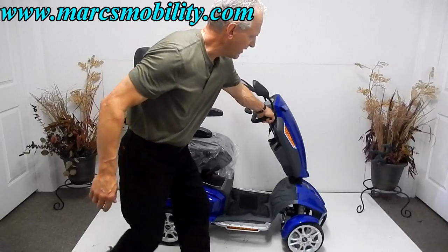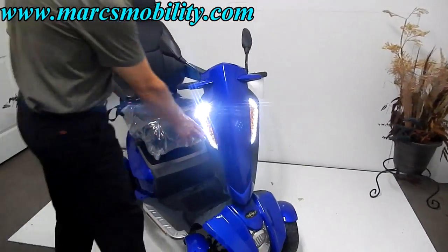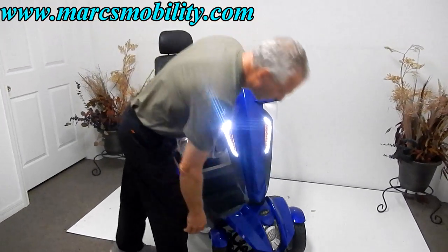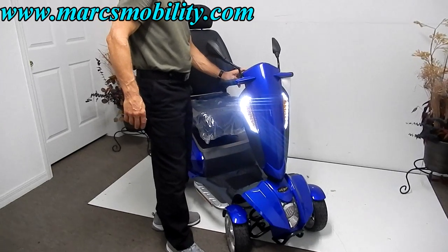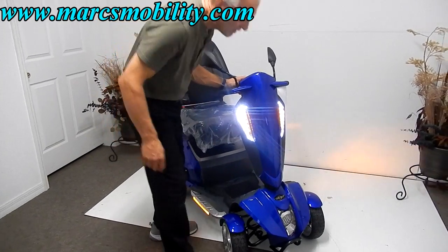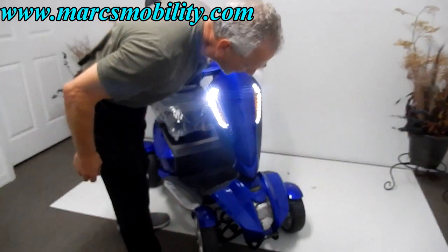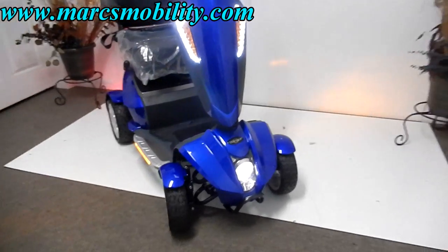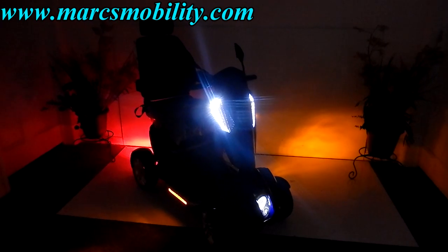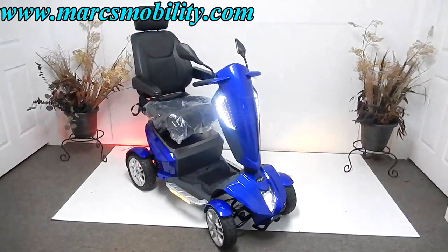Let's look at the front end. You can see how sharp this scooter is — these LED lights in the front here. You've also got a headlight over here. If I hit the button for the headlight, you'll see it come on. It comes in two different lighting versions. If I turn the light off, you'll see how much light this scooter gives out. It's very well lit — it's got sideboard lights, rear lights, and everything.